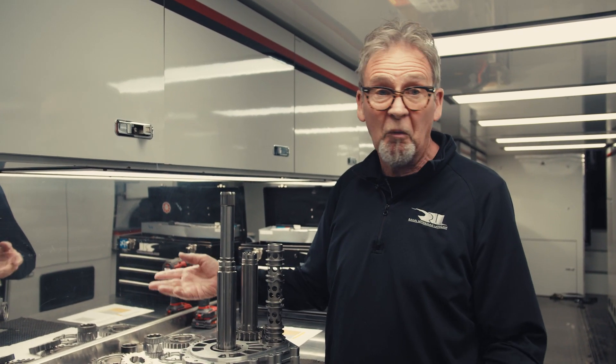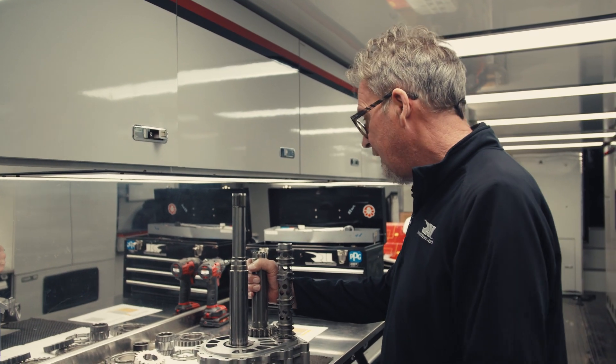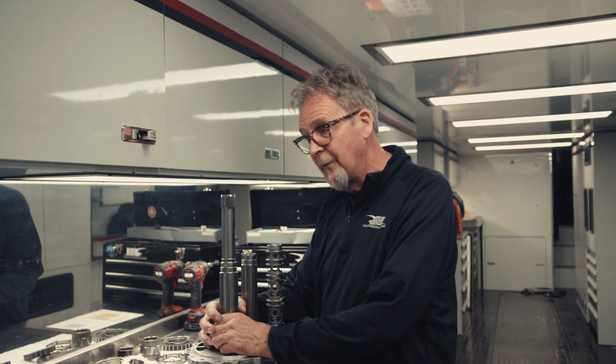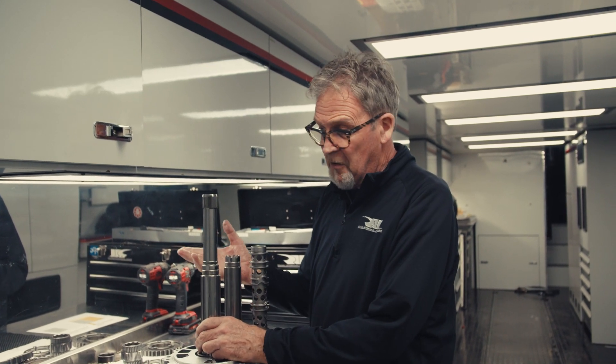Welcome to my home away from home. This is where I work at a general race meeting or a test — wherever we go in the country or basically in the world that we can take this transporter. Today I'm going to show you how we assemble the gear set, or cluster, or whatever you want to call it, for a test or a race meeting.